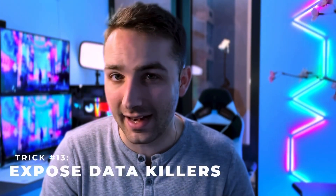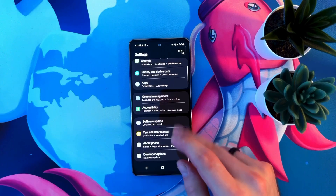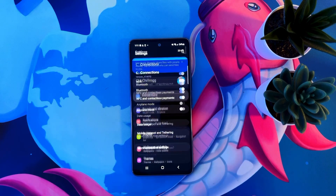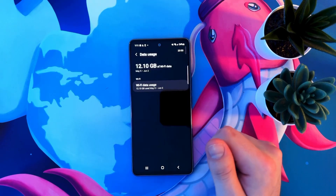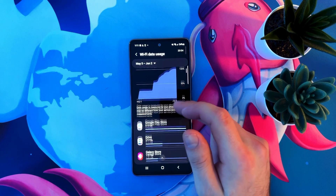Now that we've exposed the battery-killing culprits, let's do the same thing with data. This will reveal which of your apps are consuming the most data. Open settings and navigate to connections, then data usage. This will rank each app from the most data consumed to the least, so you can see exactly what's eating your data.